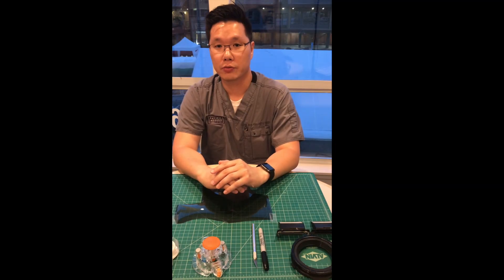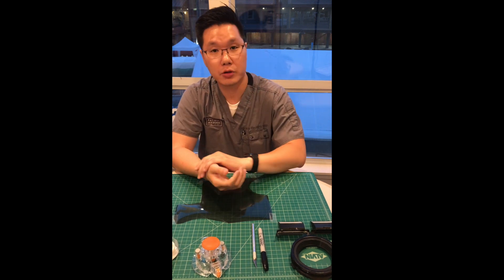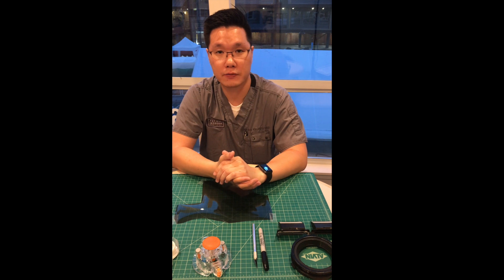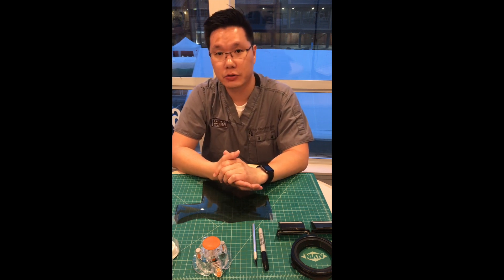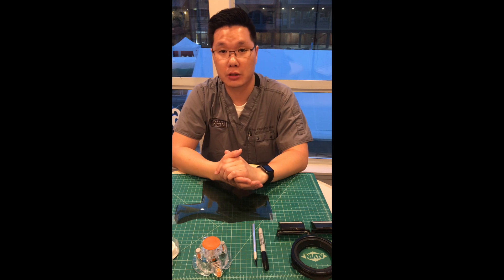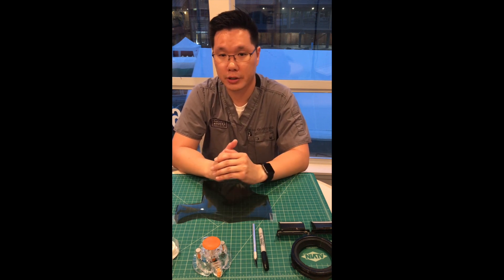Hello, this is Dr. Jason Kim from Pacific Modern Dentistry. Today I'm here to demonstrate how you can make a cross polarizing filter at home. A cross polarizing filter can be very useful when you're taking dental photography — it reduces the glare within the photos so that you can get the true shade of the object that you're trying to photograph.